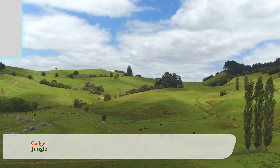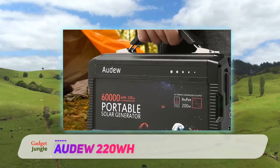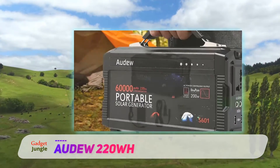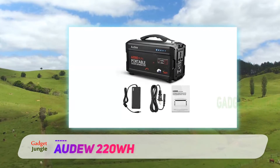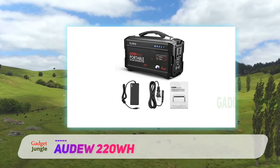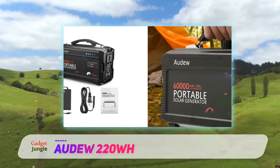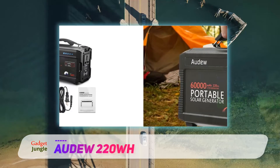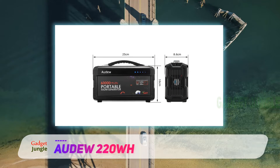The Audu 220WH — if you're looking for a top quality tool that will help to serve your needs, the Audu CHSLYCX C1440 is the perfect tool for you. You'll be able to take on a number of different situations, whether you need to invest in a solar generator because you're an avid outdoor enthusiast, or you simply want to make sure that you're covered in case of a power outage. The Audu CHSLYCX C1440 solar generator is a top-tier device that will keep all of your bases covered.